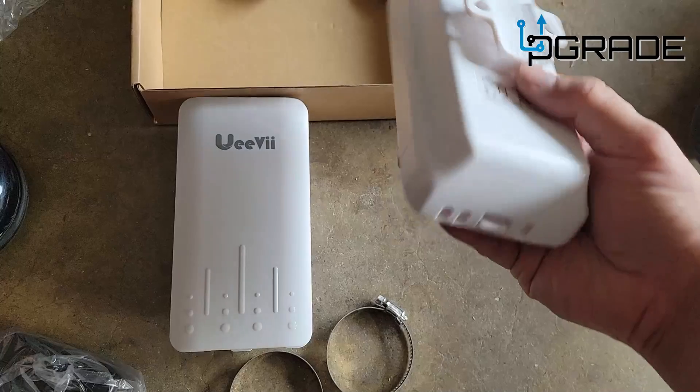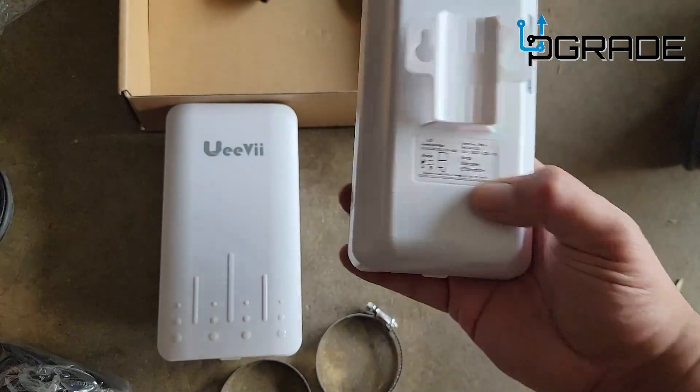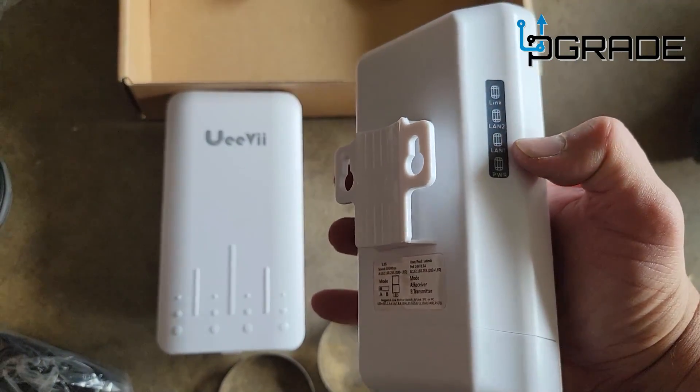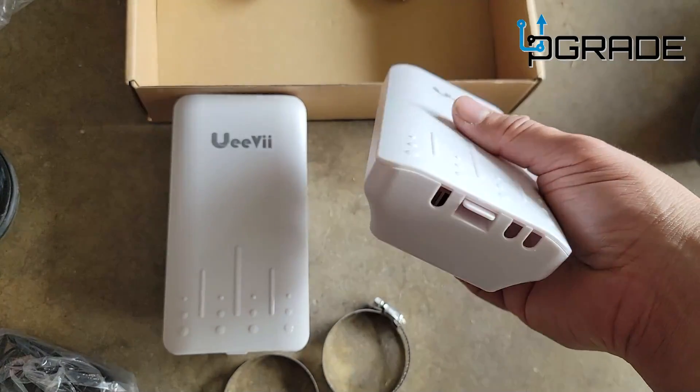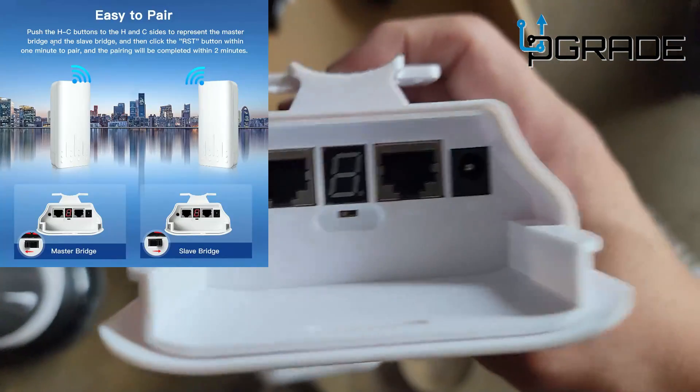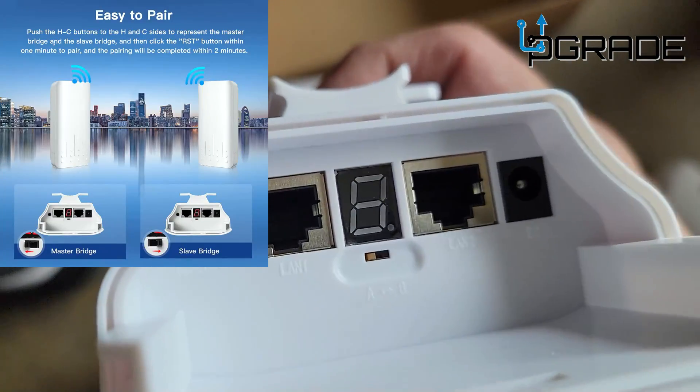We're going to take everything out. I've set these up where they actually go longer than 2.5 miles. We're going to open up the bottom so you can see what's in there. It tells you right here exactly how they light up and how they connect. We're going to open one up so you can see the back of it. It tells you right there the connections: LAN 1 and LAN 2.